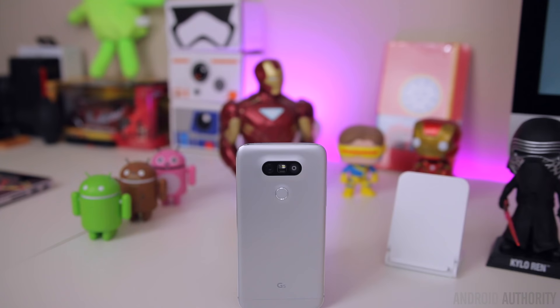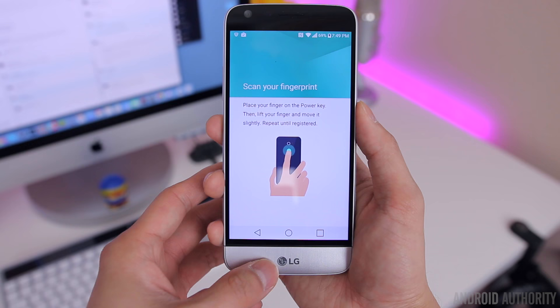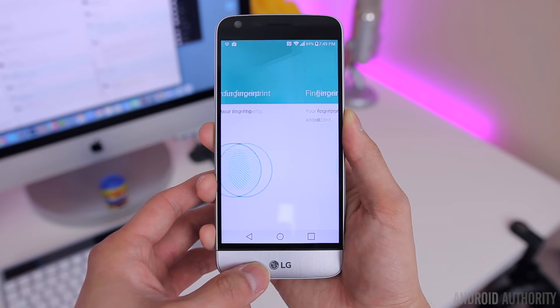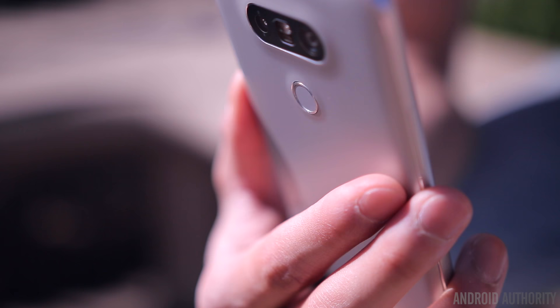The power button doesn't have the most satisfying click — it feels very uneven and mushy, and it's honestly one of the least premium-feeling parts of this phone. It does however double as a fingerprint scanner, and the fingerprint scanner feels very Nexus-like. It only takes five to six taps to register a fingerprint, and unlike other phones that use a power button or home button as the fingerprint scanner, you don't actually have to press the button — it'll unlock as soon as you rest your finger on it, and it does so pretty quickly and accurately.